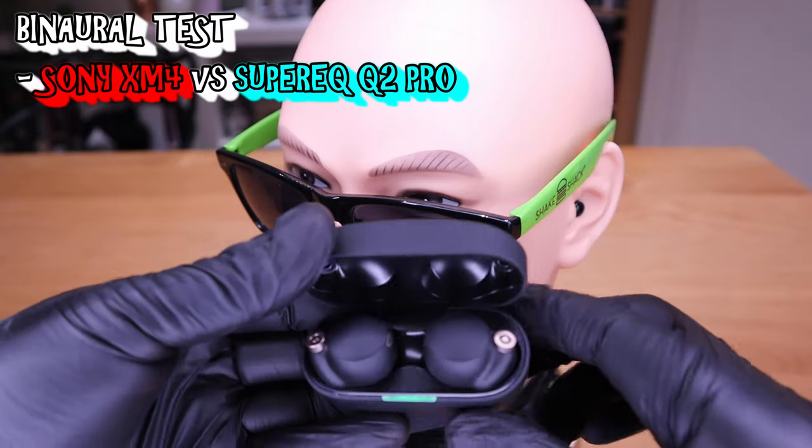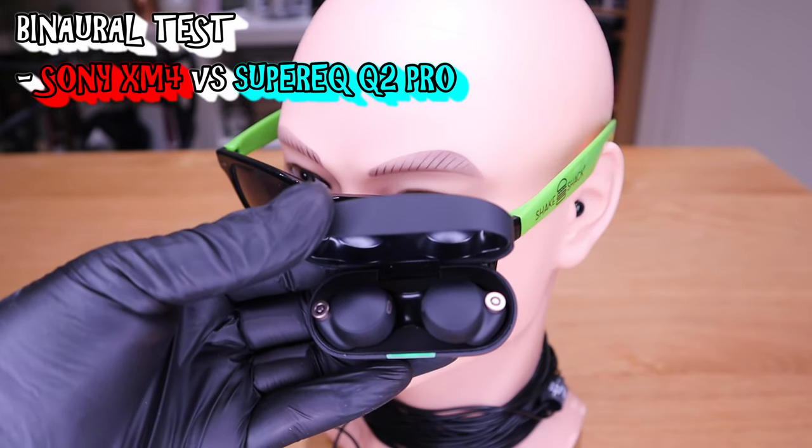Let's do a quick sound comparison against my Sony XM4 earbud. So here it goes.